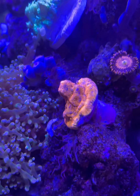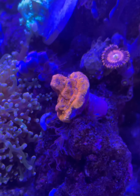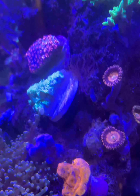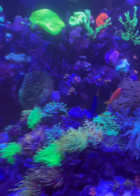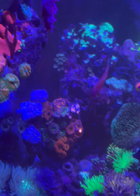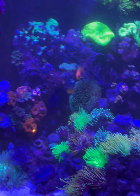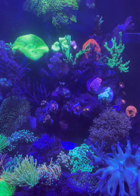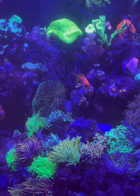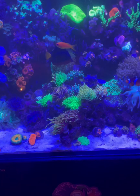Here's a closer view of the Goniopora and the Alveopora, and there is the Jack-o'-lantern that I got the other week from Finest Aquatics. That's a little update of the tank for the end of the video. Thank you very much everyone for watching, and if there's anything you want to see in the future, leave me a comment at the bottom and let me know. Thanks guys.